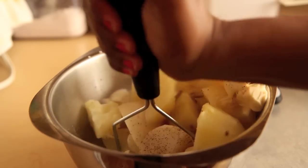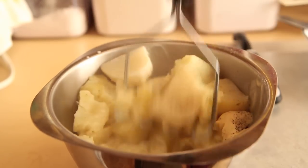Hey my sweetbees! It's the Sweetest Vegan here. Today for the Southern Queen of Vegan Cuisine project, we will be making turnip mashed potatoes.